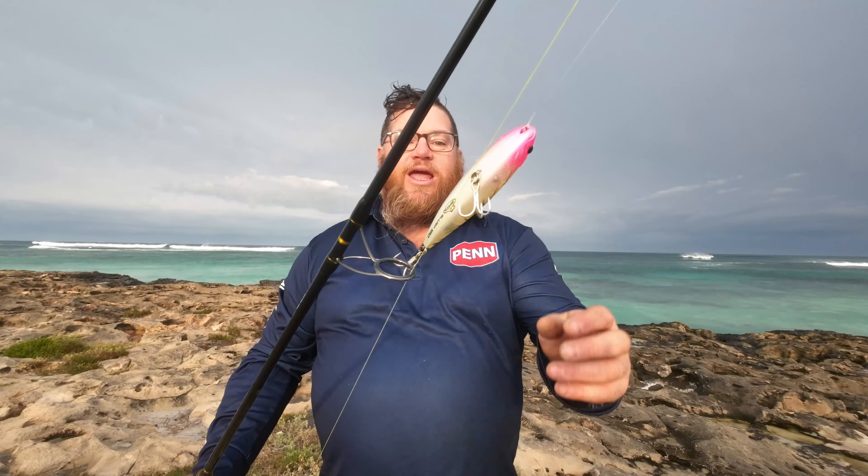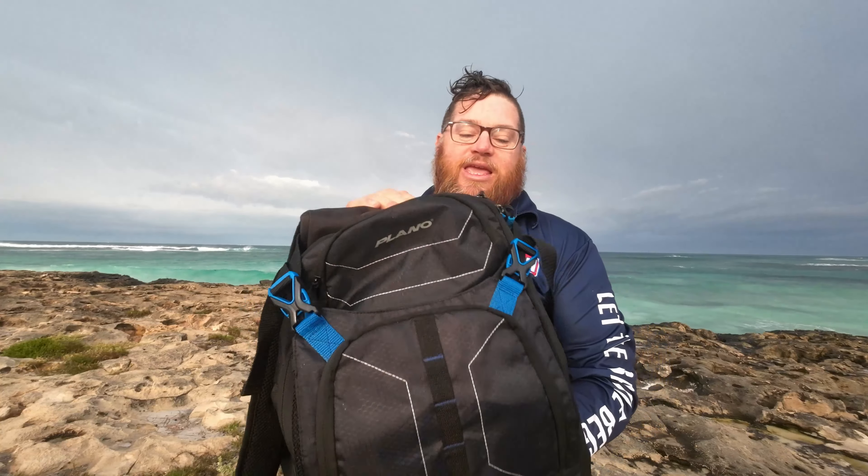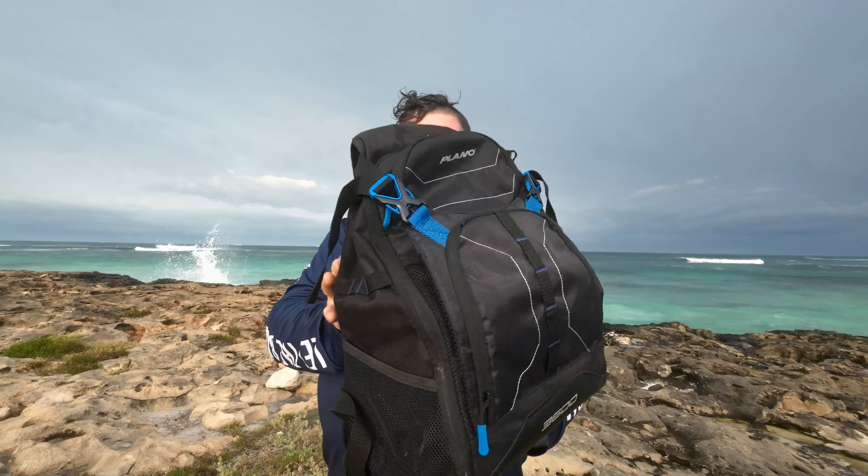Now, what about what we've got to keep all the gear in? Because if you think that I just walked down the beach with the one Berkley Slurp 120, you're wrong. I carry a huge amount of stick baits with me at most times, so finding the right backpack was always difficult. We also needed to keep the GoPros in there and all the other gear — phones, keys, line leaders and so on. But we found the bag that does it all. I went through a few Plano bags before I came up with this particular one, but this is the 3600 bag.